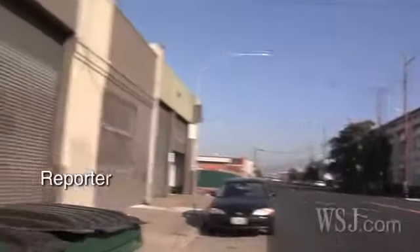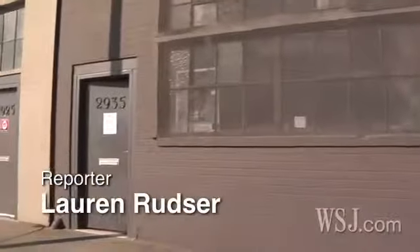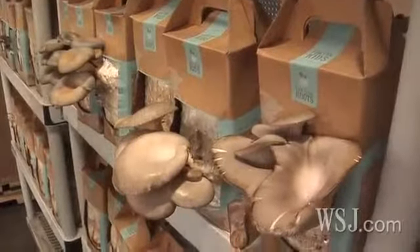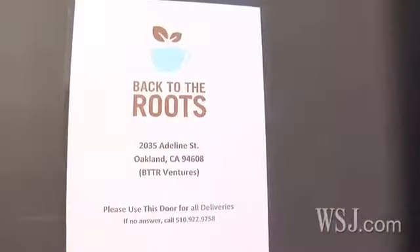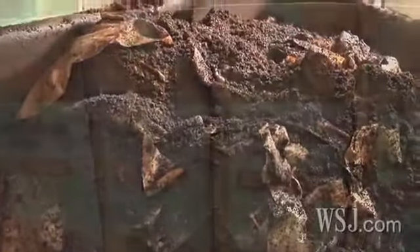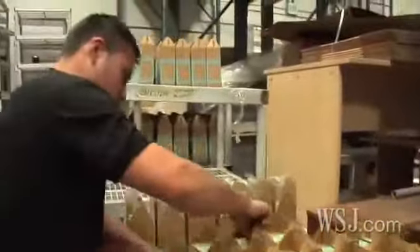At a warehouse in Oakland's west side, two former Berkeley classmates, both business majors, are working hard on their vision to reconnect Americans with the food they eat. Back to the Roots, launched two years ago by Alejandro Velez and Nikhil Aurora, is repurposing used coffee grounds from local cafes to create grow-at-home mushroom kits sold at Whole Foods and other stores across the nation.